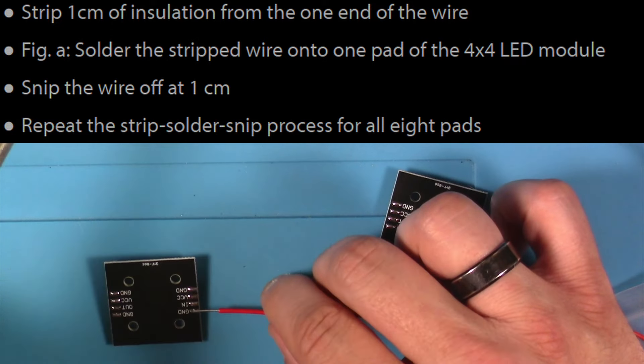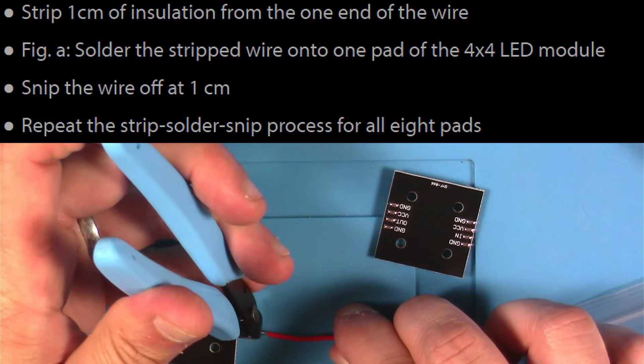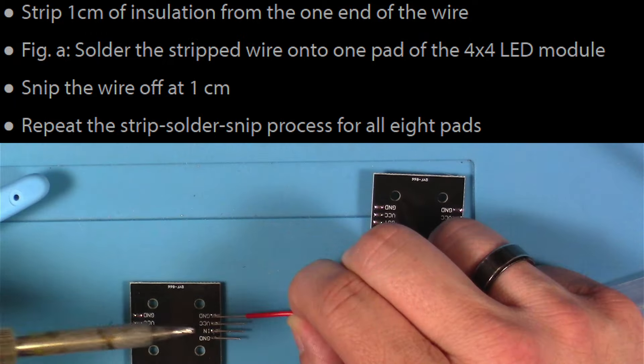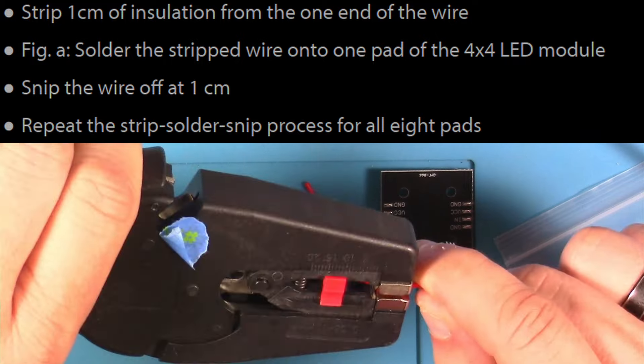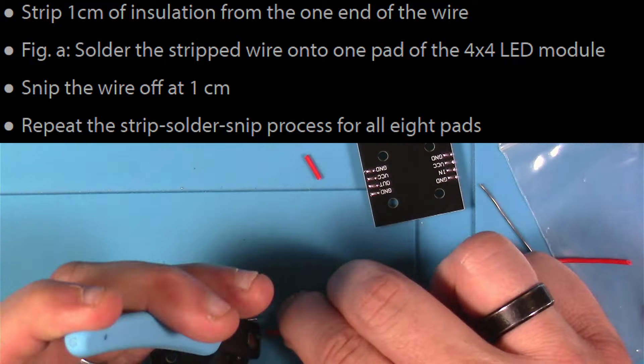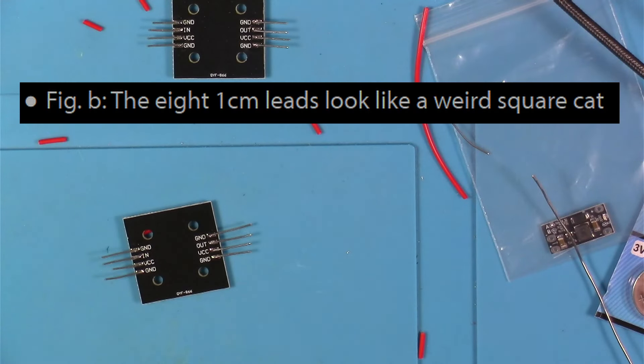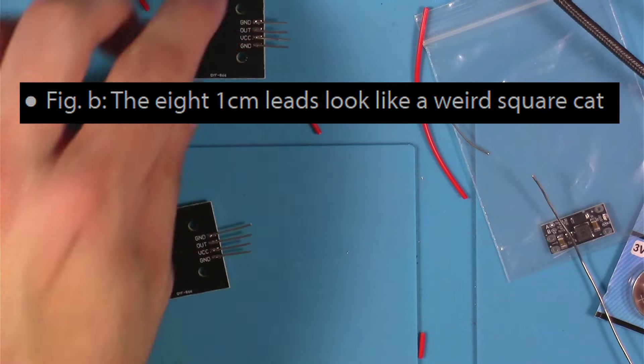I just repeated the process of soldering, cutting, stripping, soldering, cutting, stripping until they were all done. I thought this part of the instructable was kind of funny where it said the eight leads will make it look like a weird square cap — but I guess it's not too far off.